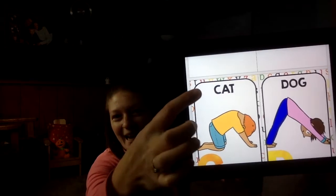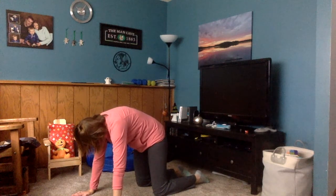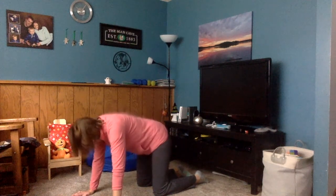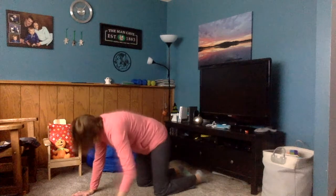I wonder what we have next for letter C. We get to do cat — C is for cat! On our hands and knees, a little bit apart, not too close together. What we're gonna do is round our back up like a cat and bring it back down flat. Round it up. Good job.